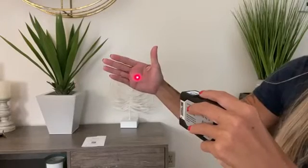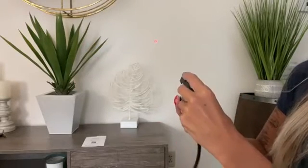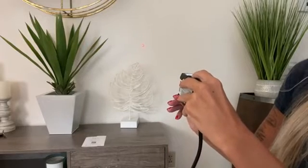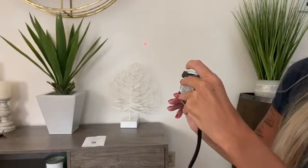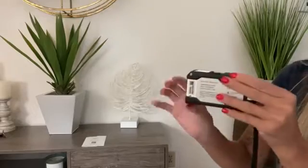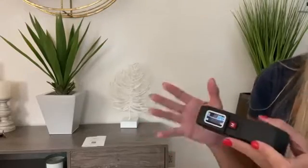It can also be a laser. So let's say you want to measure the wall right there — you simply want to see how many feet it is. Just press the M button down and it's going to record it right at the top. So that's super cool — you're going to have a laser tape measure, you're going to have a manual tape measure, and it's all going to be recorded.